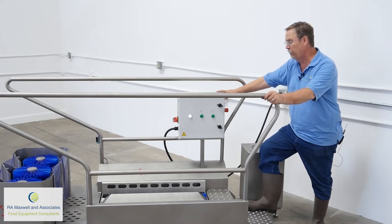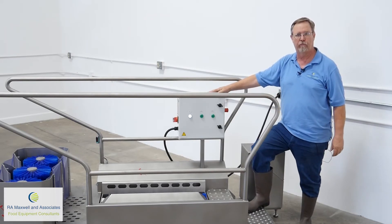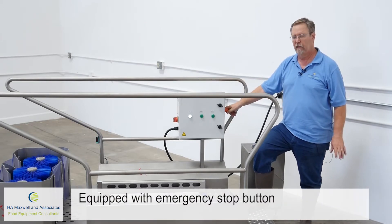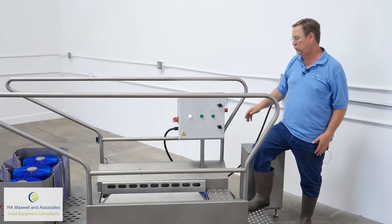Here we have our control panel. This is an IP67 waterproof panel. We have an emergency stop button on the side — so if anything happens, just hit the button and it stops the machine.